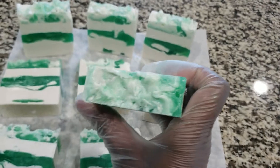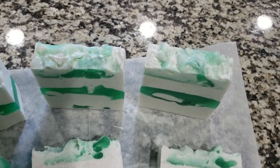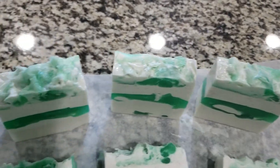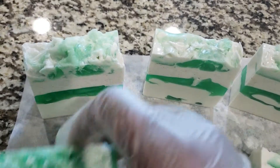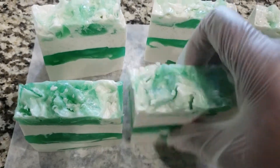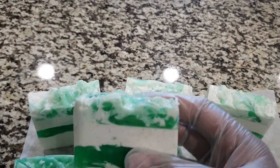And here's the texture top of some of these. Remember, all I did was take my little heavy-duty skewer and poked around at the top, and you can see all the texturing that you see here — the 3D effect of it.